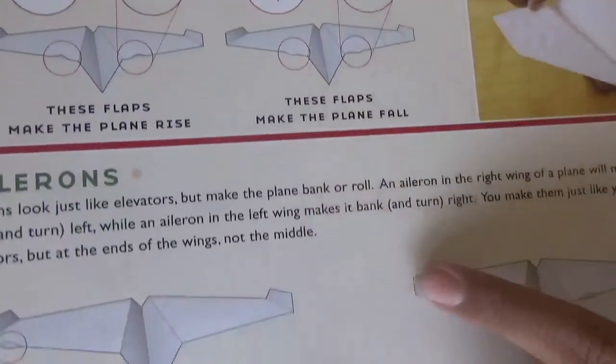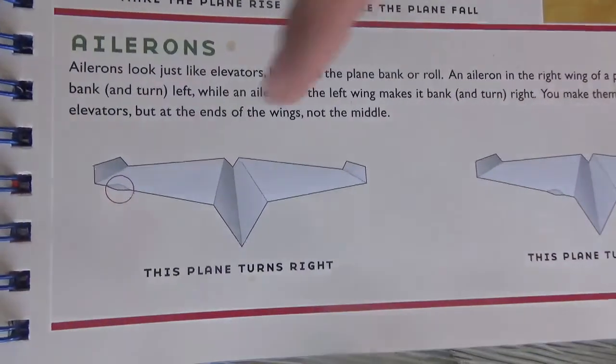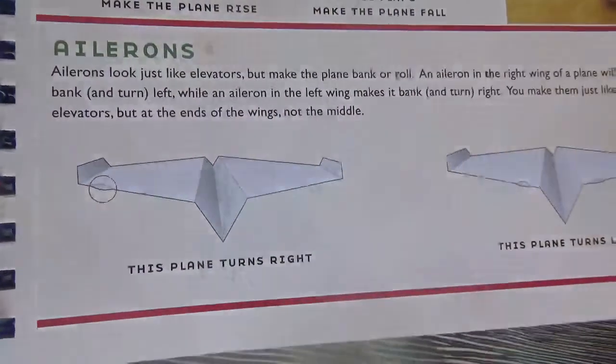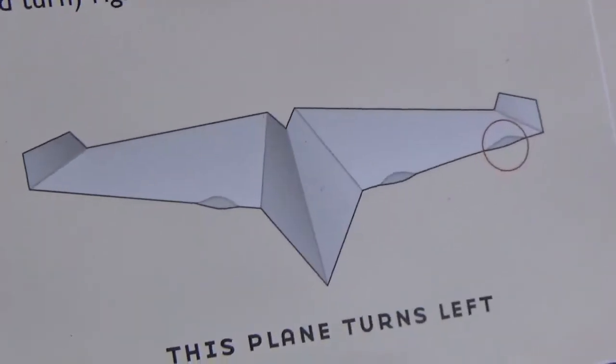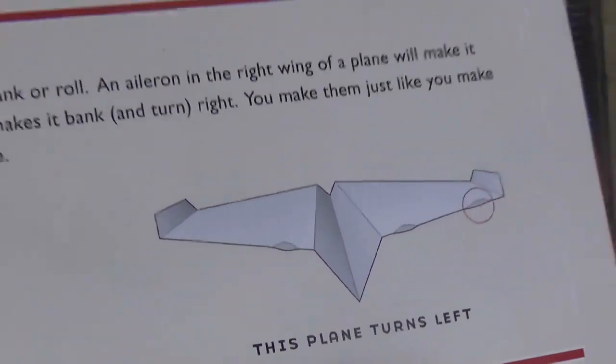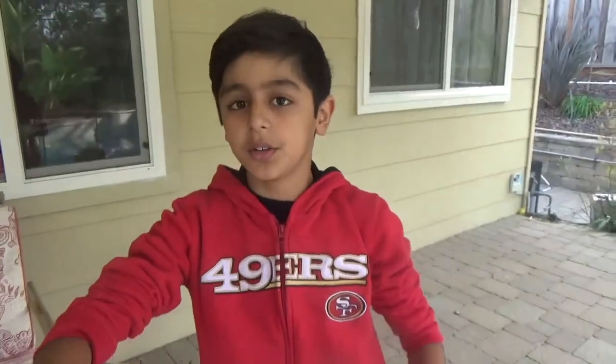Next, ailerons. Ailerons are like elevators, but they're at the end of the paper airplane and they make it turn right or left. If you want it to turn right, smoosh the left part of the wing. If you want it to turn left, you smoosh the right part of the wing.